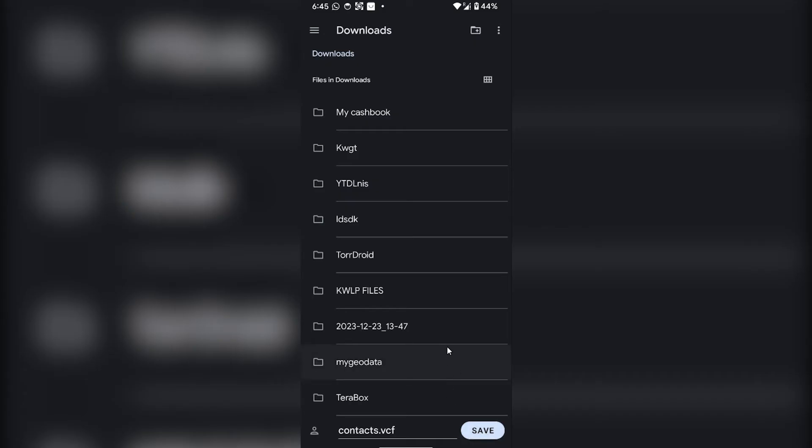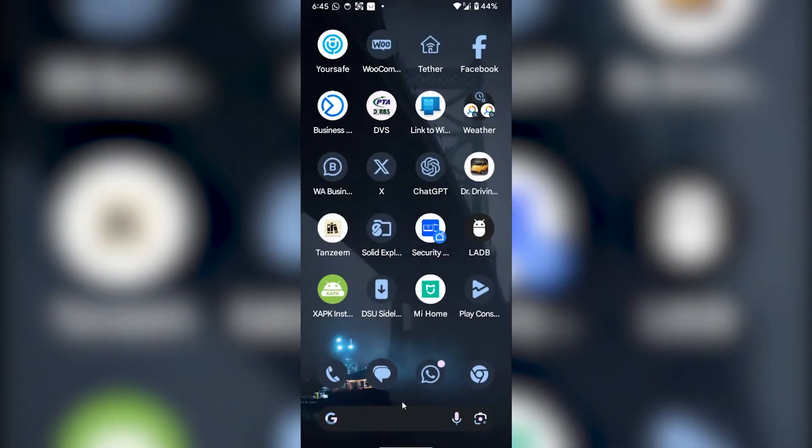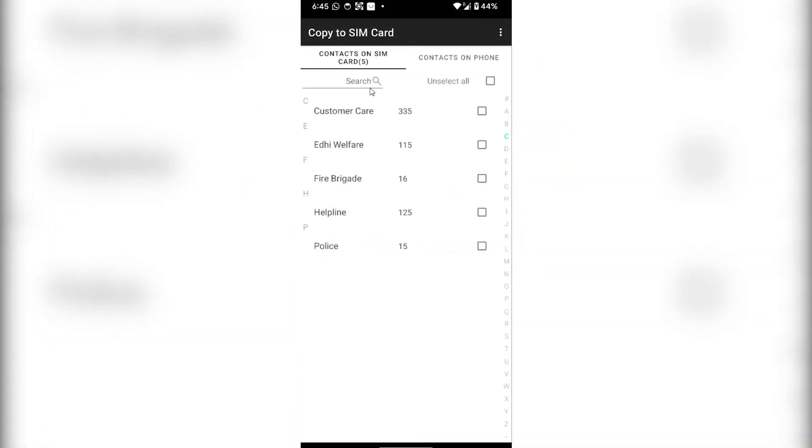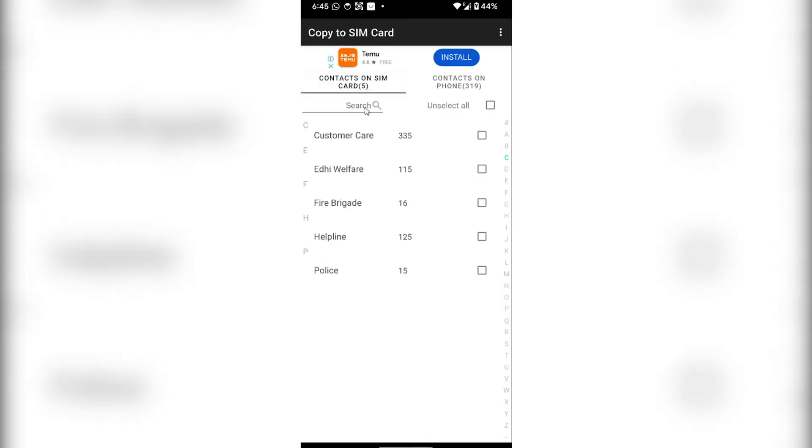All of my contacts will be saved on my device. Once you've done that, close your contacts, open the Google Play Store, and download the application called Copy My SIM Card. You have to download the application first and then open it.